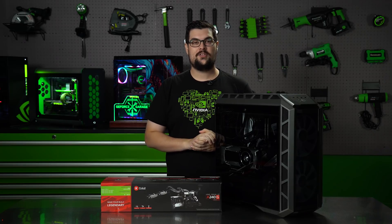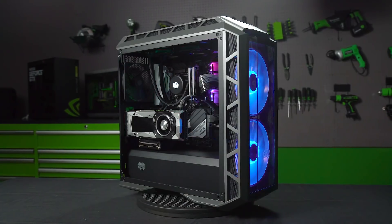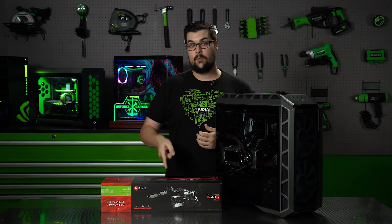What's up everybody, my name is Dwight and welcome back to GeForce Garage. Today we're going to be upgrading our 1070Ti rig by water cooling our GPU.